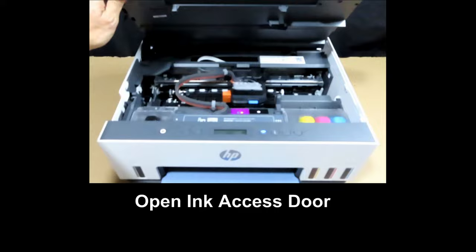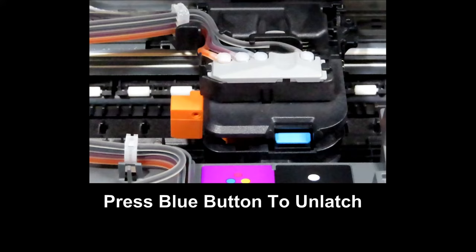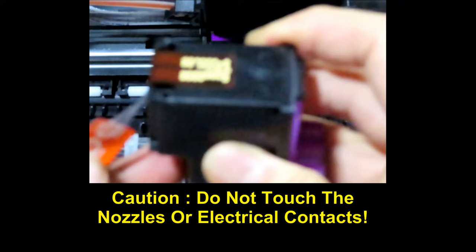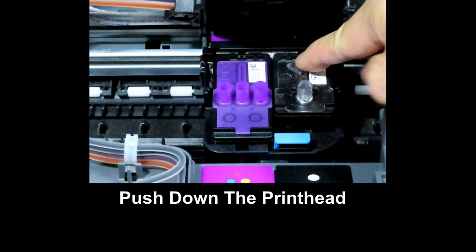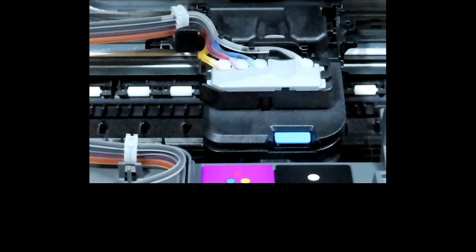Open the ink access door and the carriage should move to the center. Press on the blue button and remove the orange part. Install the tri-color cartridge first — remove the orange tape and peel off the tape. Be careful not to touch the nozzles or the electrical contacts. Load in the print head as shown, then repeat with the black print head. Click both print heads in place. The print heads are installed — you may now close the ink access door.